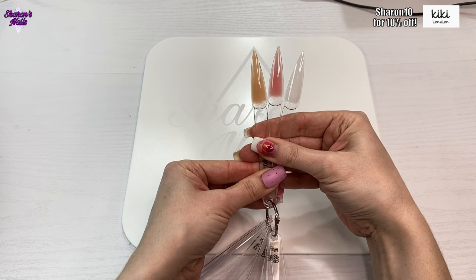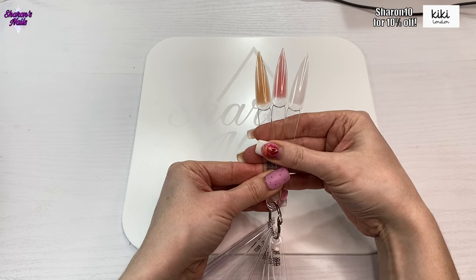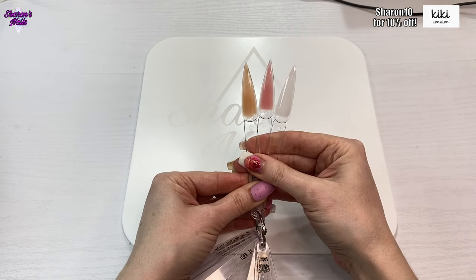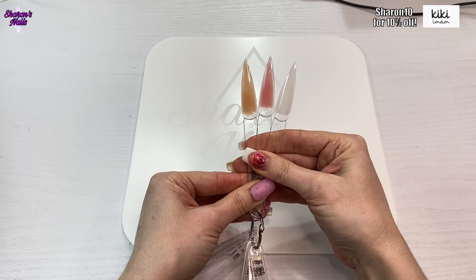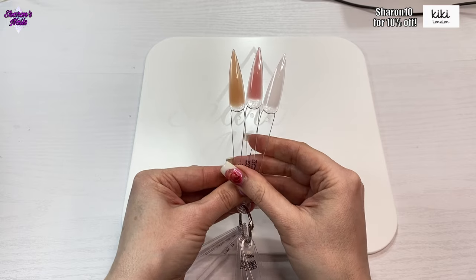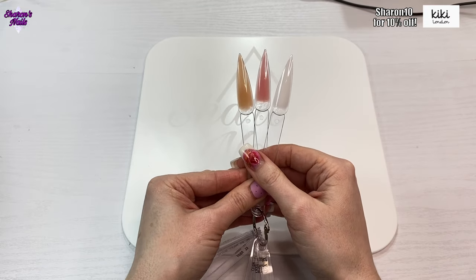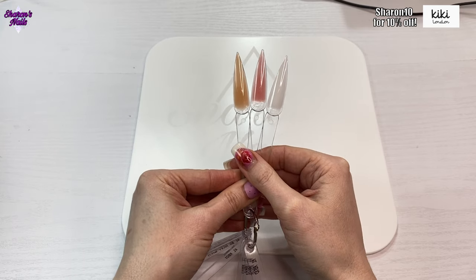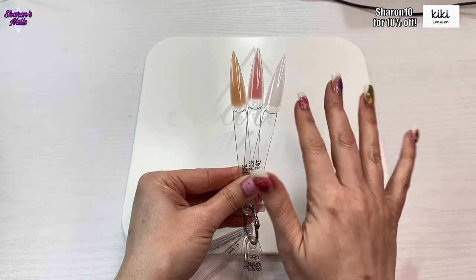A big thank you to Kiki London for sending these products out for me to try — I absolutely love their brand. Don't forget to like this video, and if you're not already a subscriber, please consider subscribing and hitting the notification bell so you don't miss any new videos. Also take advantage of the 10% discount code that's up there on the screen. Links to everything in this video will be in the description box as usual. Thank you so much for watching and I'll see you next time, bye!